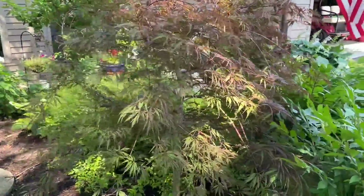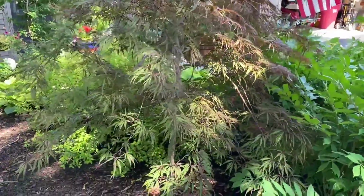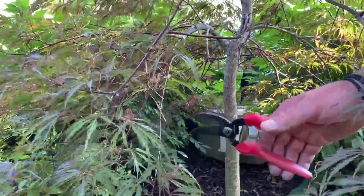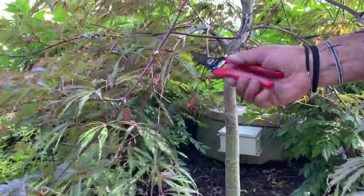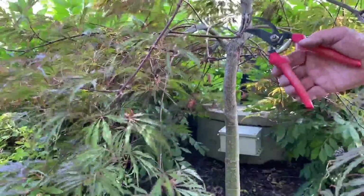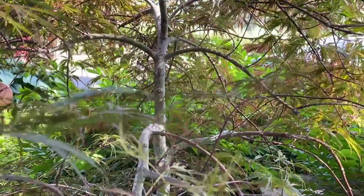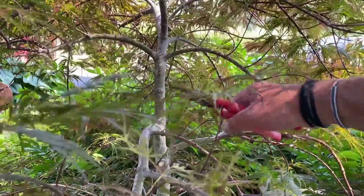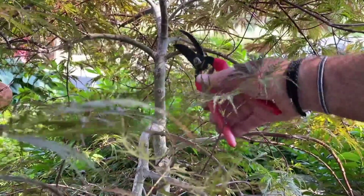Now, if you have ornamental trees — we happen to have a little Japanese maple — you can do your best Mr. Miyagi from Karate Kid, for those of you old enough to remember. Go very slowly with these plants. You want to just clip off the dead branches that you see, and then step back so you can make sure that you're not changing the shape of the plant. This is true of any kind of trimming, because when you're inside the weeds doing this, then you step back and you don't know what you've created, and the plant looks terrible.